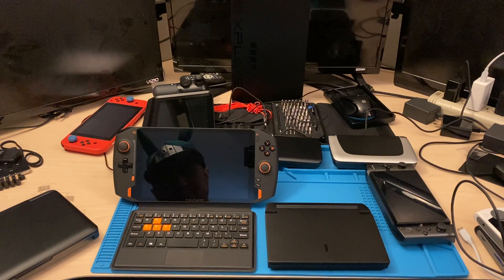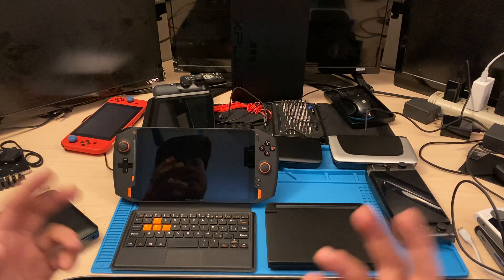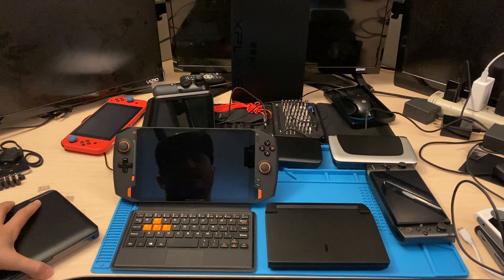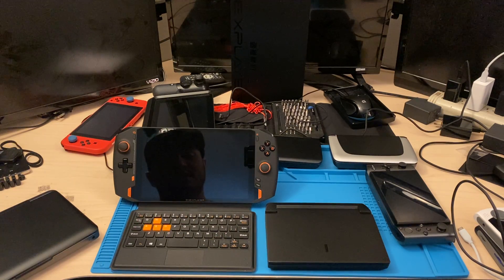Hey guys, welcome. This is going to be a size comparison of all the handhelds that are relative, I guess, to the 1X Player.